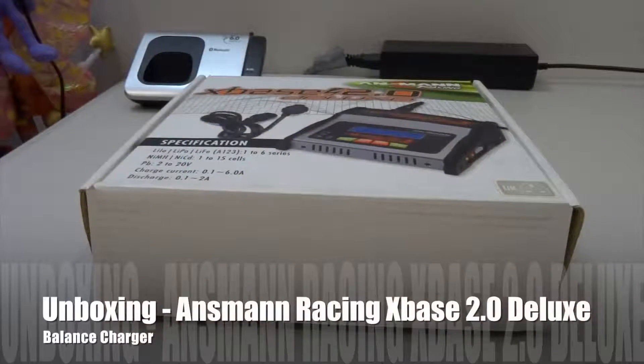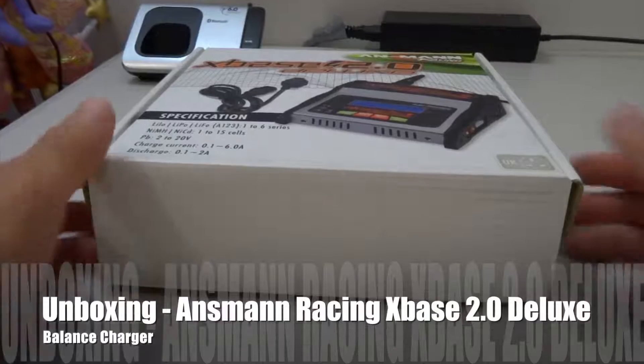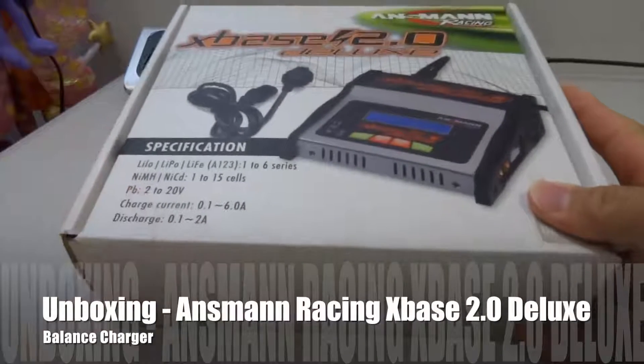Hi guys, welcome back to my channel. In this video I'm going to do an unboxing of a balance charger that I recently bought.